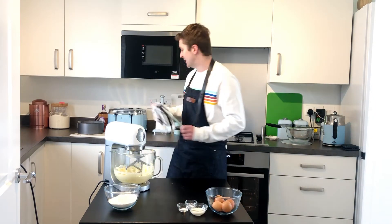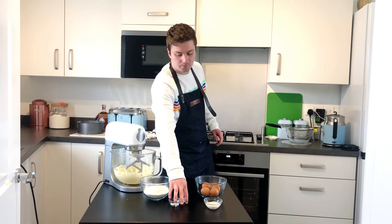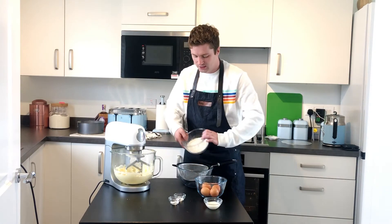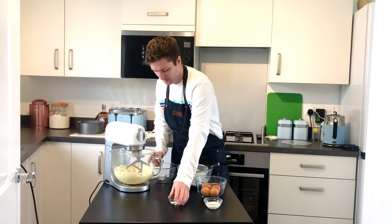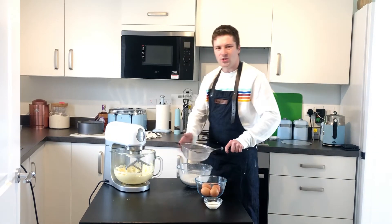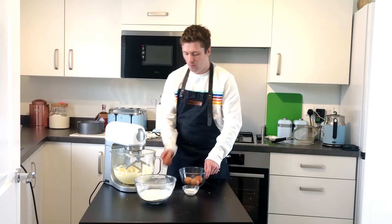When that's finished mixing, just leave it a minute and come to your other ingredients. You've got your eggs and your milk, and then you've got the flour and the raising agents. We just want to put the flour and the raising agents into a bowl together and sift it. Then we need to put the flour, eggs, and milk into one bowl.